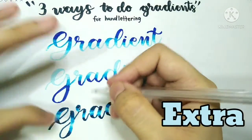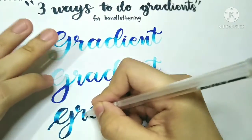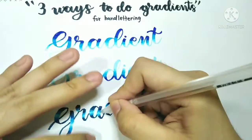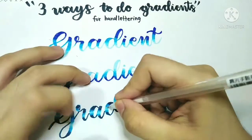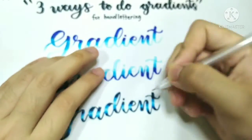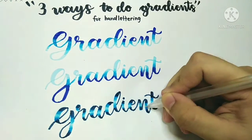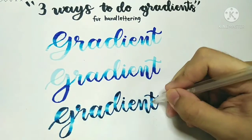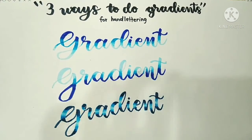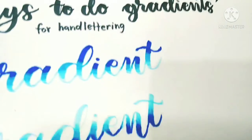This next step is completely optional, but if you have a white gel pen, here's what you can do. Place the white gel pen in the center or the lightest part of the shading to really make the highlights pop. I like to wiggle the gel pen up and down while it's still wet — it gives a really nice effect. Again, this is totally optional, but if you have one, definitely give it a try.